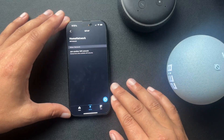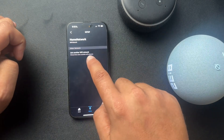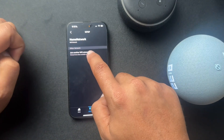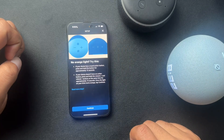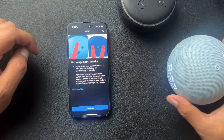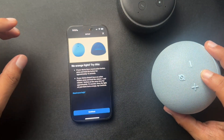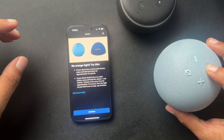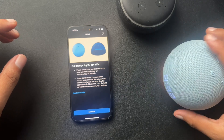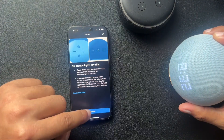And this is gonna start the Wi-Fi changing process. It's currently connected to the home network. What we're gonna do is select 'Join another Wi-Fi network.' And since we don't have an orange light, we're going to hit this circle button to get that orange light. There it is — now in setup mode. Follow the instructions in your Alexa app.